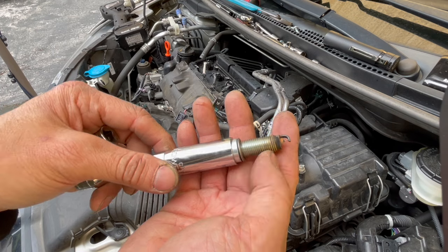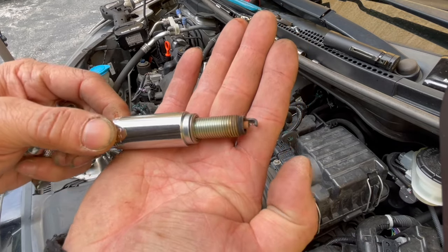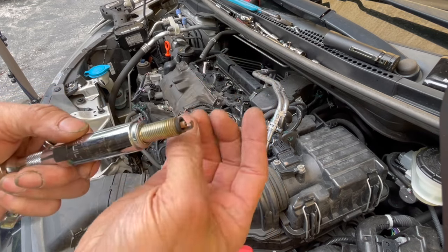This is the passenger side — same thing. Nice and tan. The electrodes are nice and sharp, and the gap looks good too — eyeballing it, it looks just about right. Everything looks perfect.